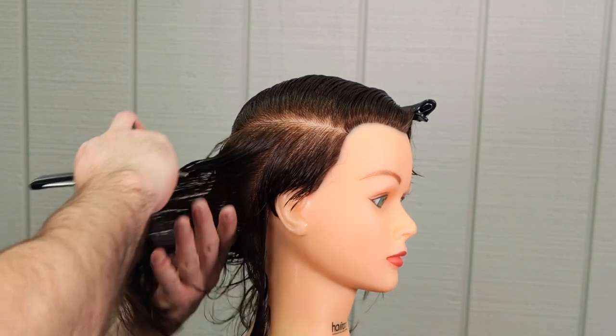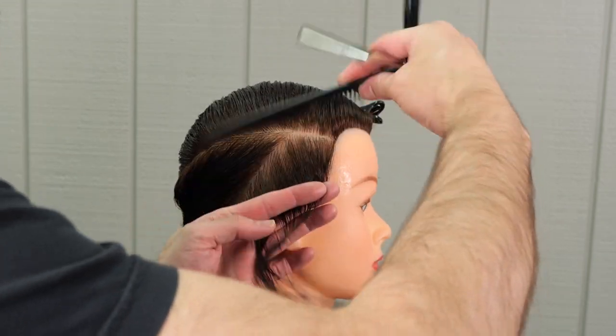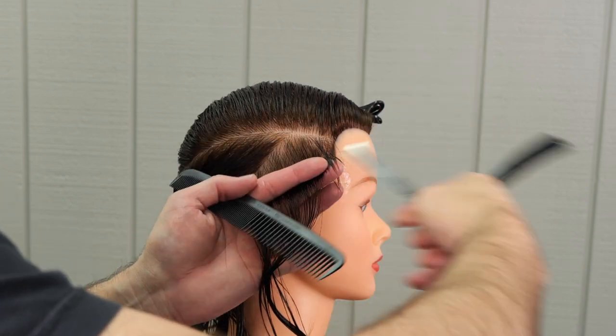Here we're going to go all the way down to the nape of the head and follow our guide as we work down towards the nape.